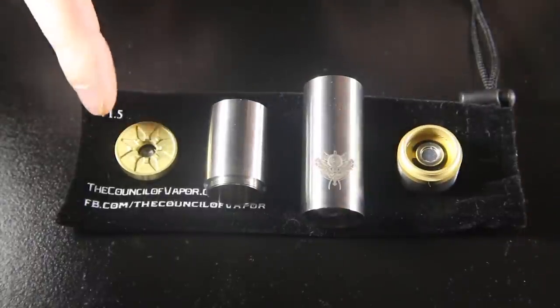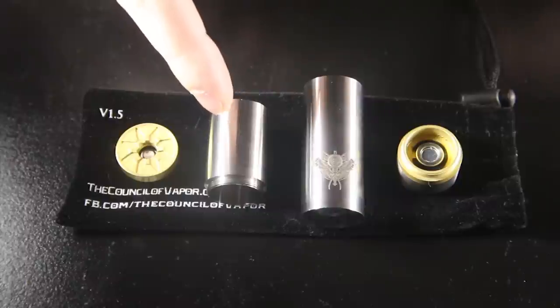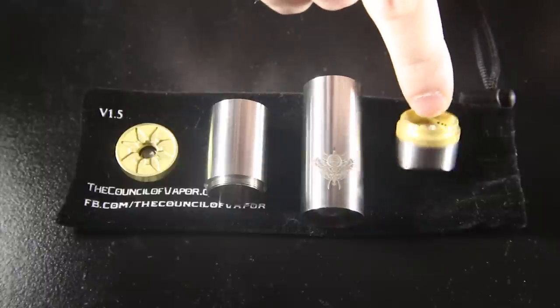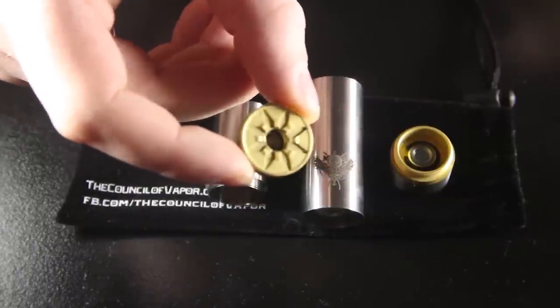Here's the mod all broken down. We have our top cap and 510 connection, our 18650 extender tube, the 18350 tube, and the bottom locking ring slash firing button. Here you can see the upgraded 510 connector.